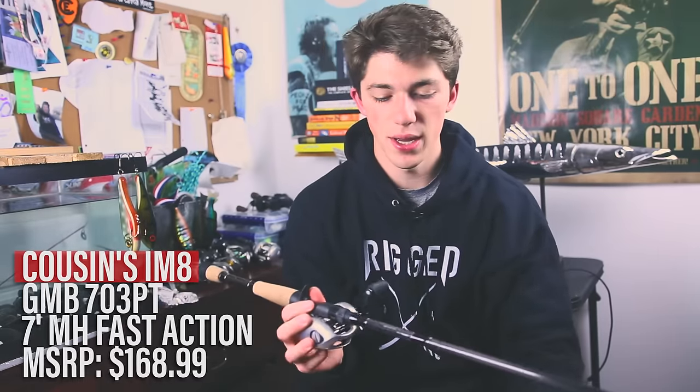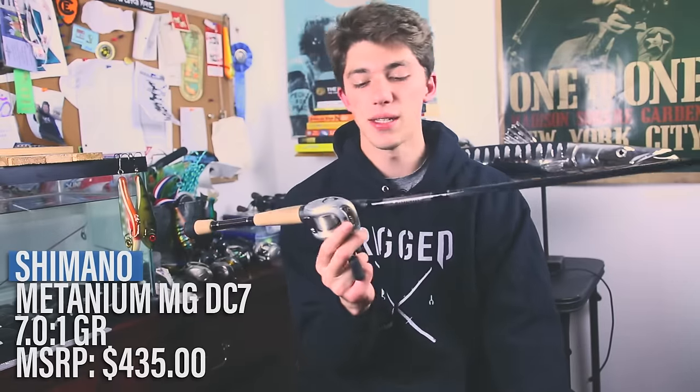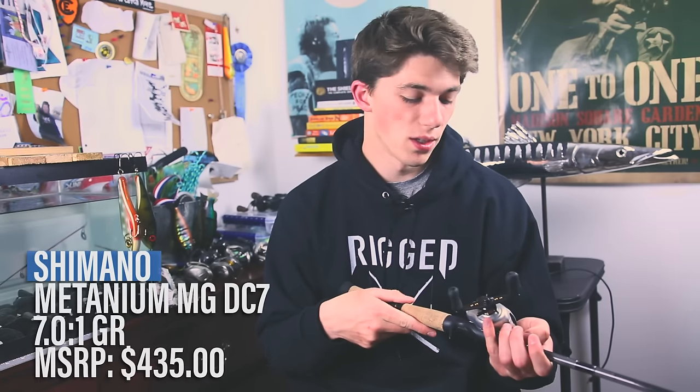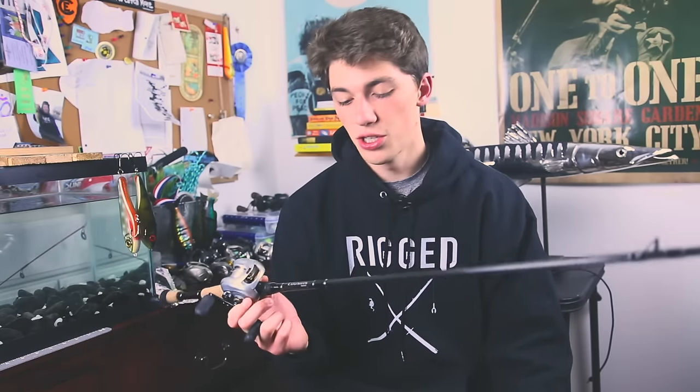The first stick I've got right here is a Cousins Tackle IM8. This is a GMB703PT — essentially a 7-foot medium heavy action stick. It's kind of an all-purpose rod, and that's why I got it. The main tactics I use this for is reaction fishing, which is kind of strange and goes against the actual specs, but I find the tip action on this rod is perfect for reaction fishing. I've been using it for cranks, swim jigs, chatterbaits — you name it. Paired with the rod, I've got a Shimano Metanium DC, the DC7, which is a 7.0-to-1 gear ratio. I really suggest if you're going to try out Cousins rods, start with this stick.